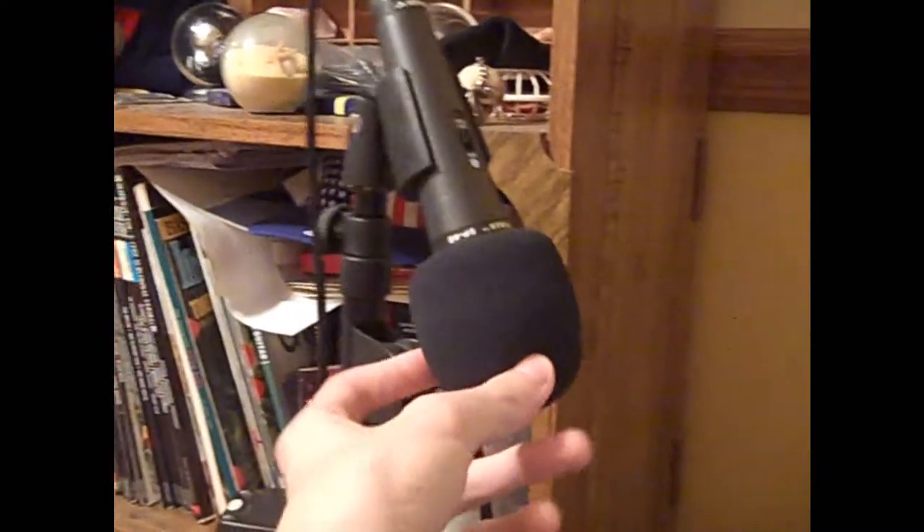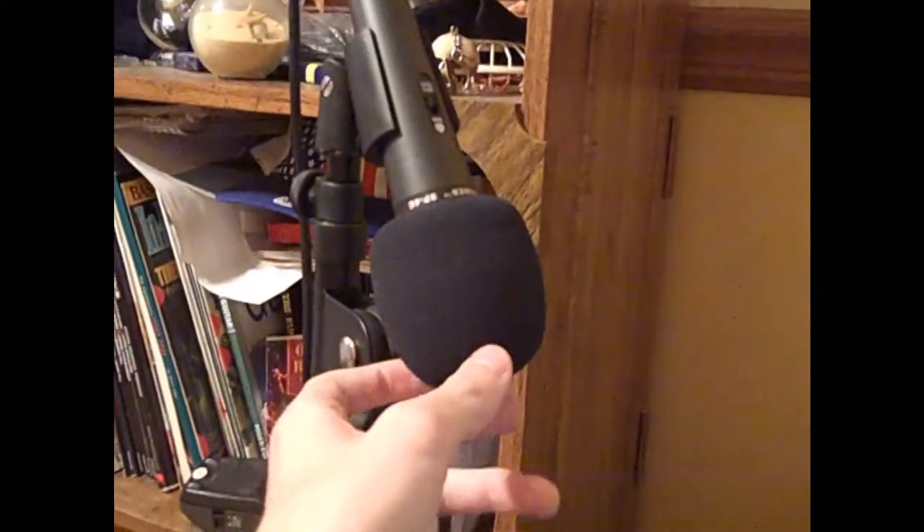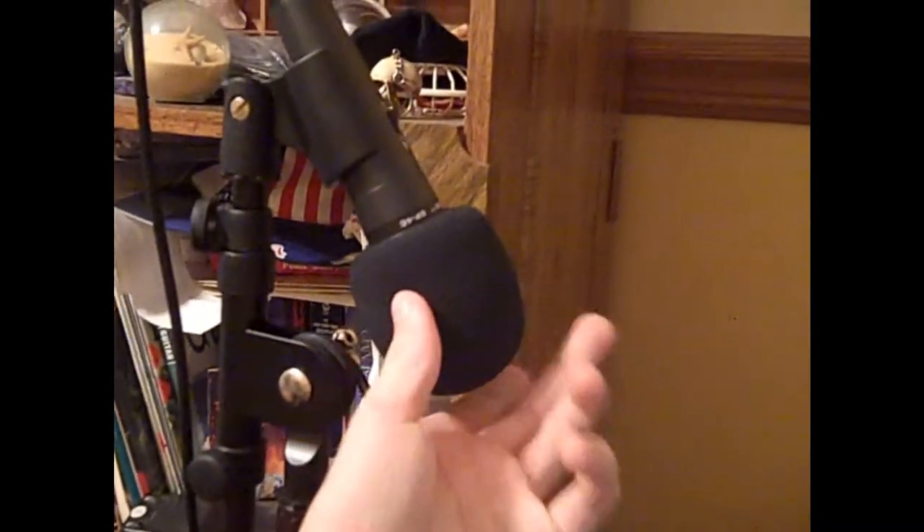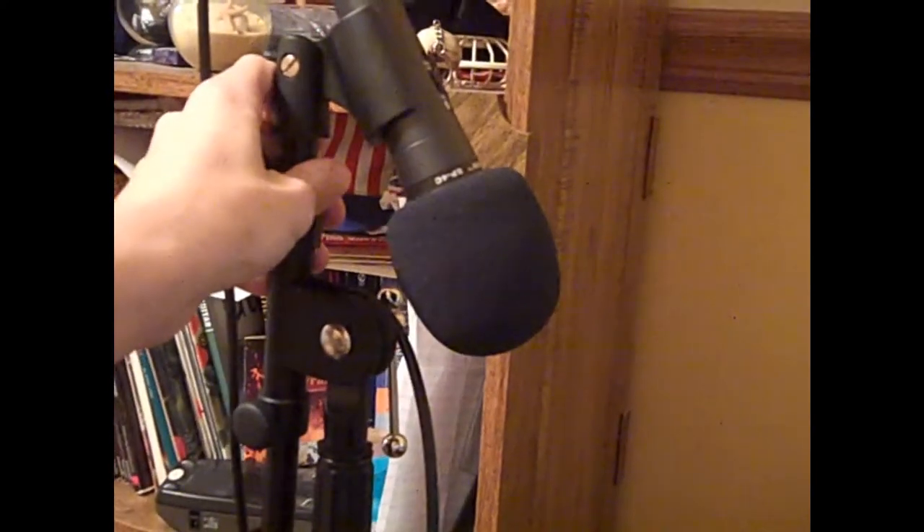So yeah, my room slash studio — whatever you want to say — it's not really clean right now, but that's me. Moving on to vocal wise, I have my Nady SP4C dynamic mic with the windscreen that I bought separately. I have the music gear tripod boom mic stand.